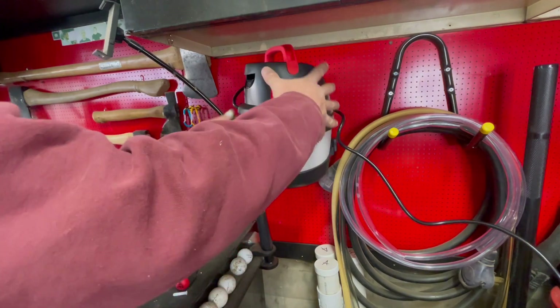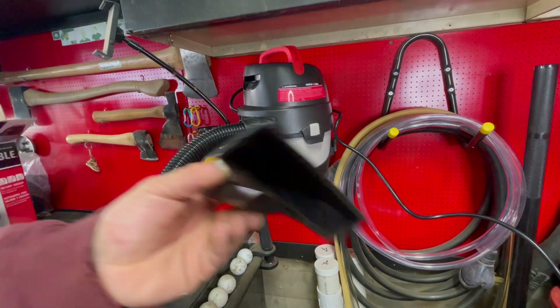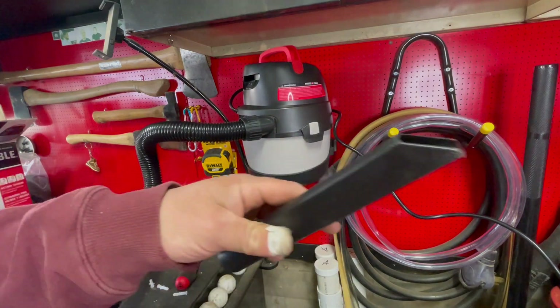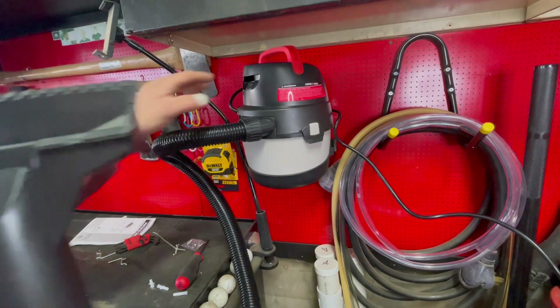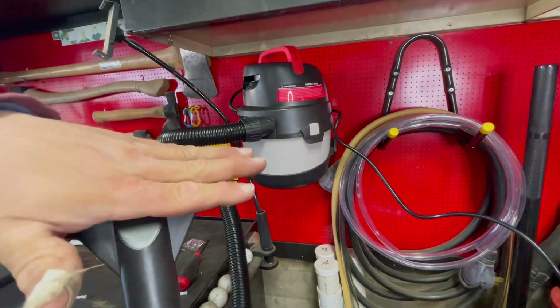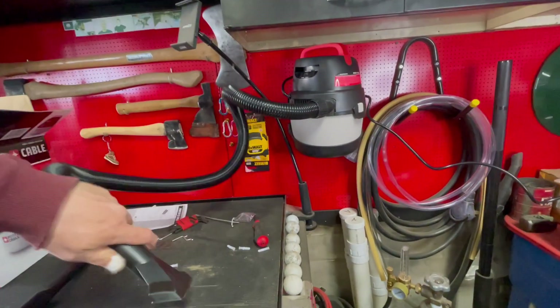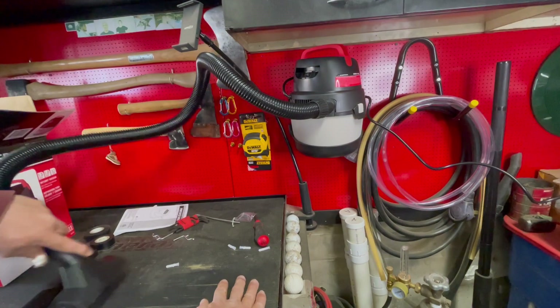Yeah, that's gonna work. Just like that. It came with one of those crevice tools and one of these attachments here. Let's see if I can clean up some sawdust from the other day with this thing. Looks like good suction. Oh yeah!